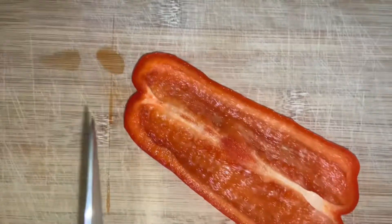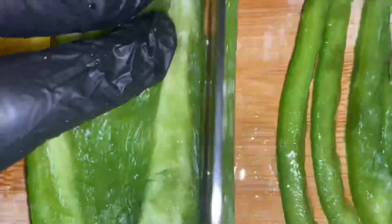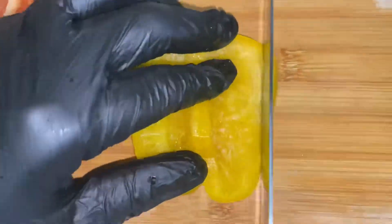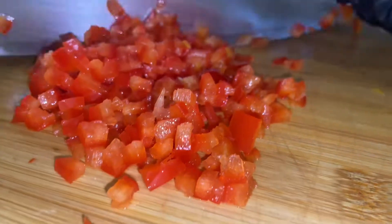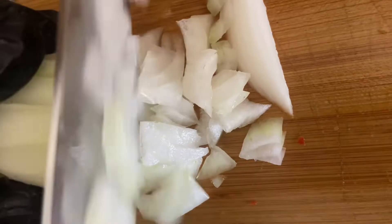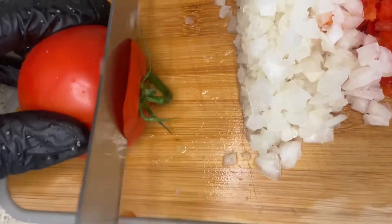First things first, put your saltfish to boil, or you can soak it overnight. While the saltfish is boiling, just chop up all your bell peppers, your onion, your tomato, and all the ingredients that I will definitely list on our blog, jerktavern.com — direct link will be in the description below.